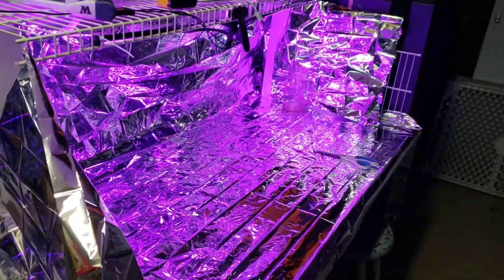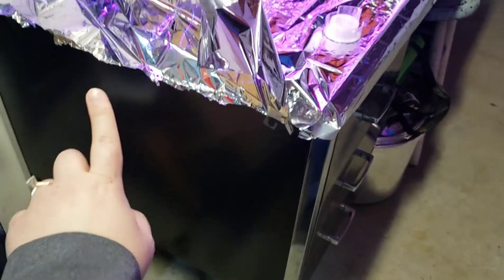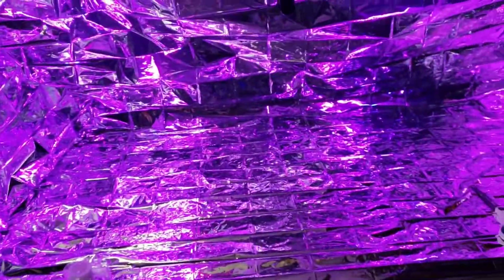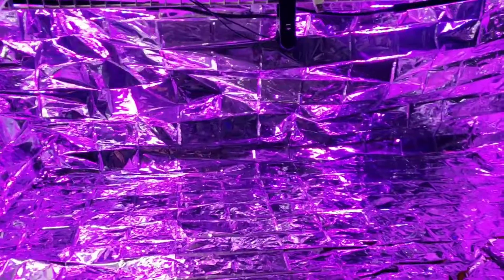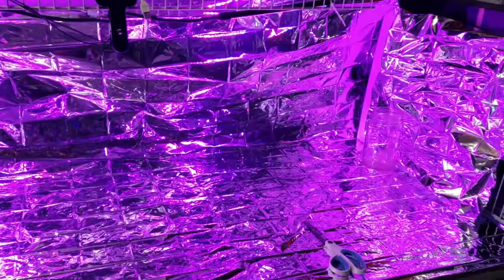I'm gonna zip tie these up here. It's getting really good light — I gotta adjust that one, it's a little darker there, but not too bad. I cut the extra mylar down here and moved it over to this side. I'm going to stabilize it with some heavier tape — same with this other stuff, it needs a little more stabilization. But once the tubs are up here with the different lettuce, kale, and different vegetables, it'll help weigh it down a little better. Not too shabby for a first-time DIY grow tent.